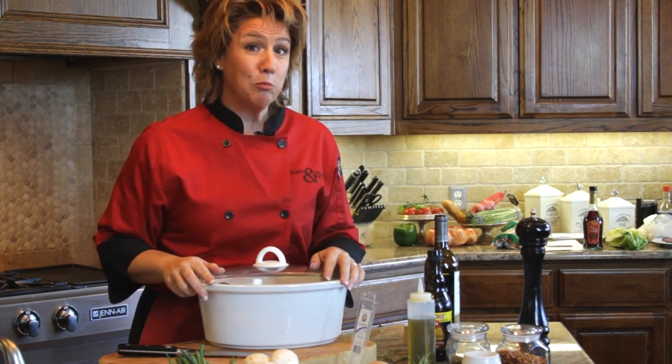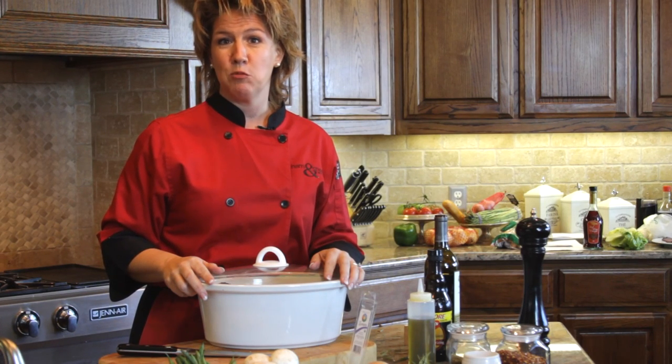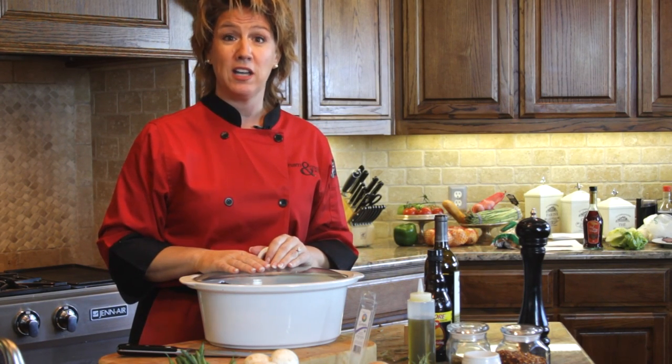My name is Hope Malone. I'm the big cheese at Ham and Cheese Events, and today I've shown you how to make a pot roast in the crock pot.